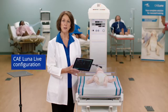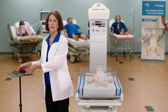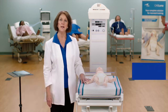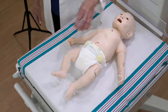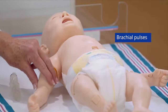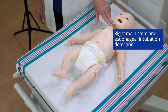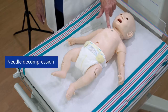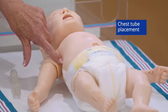The Luna Live configuration supports all features within the base model, plus CPR performance metrics, 3-lead ECG display on a commercial ECG device, brachial pulses, and right main stem and esophageal intubation detection.